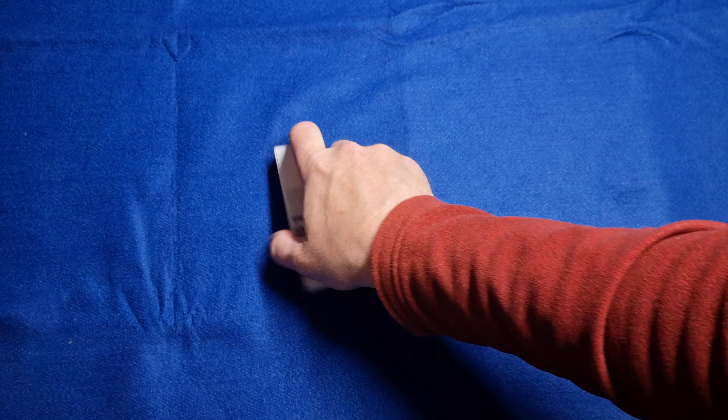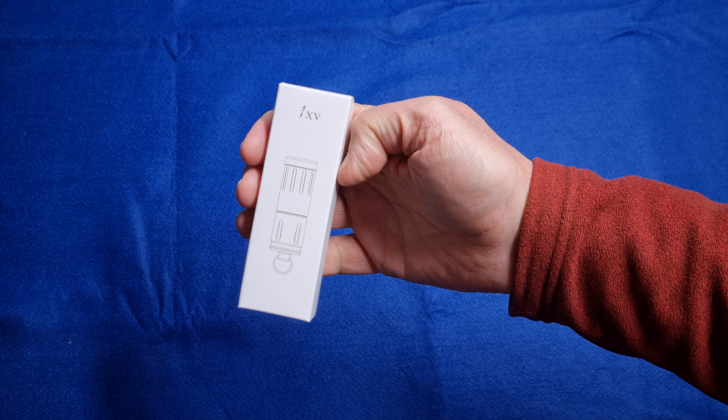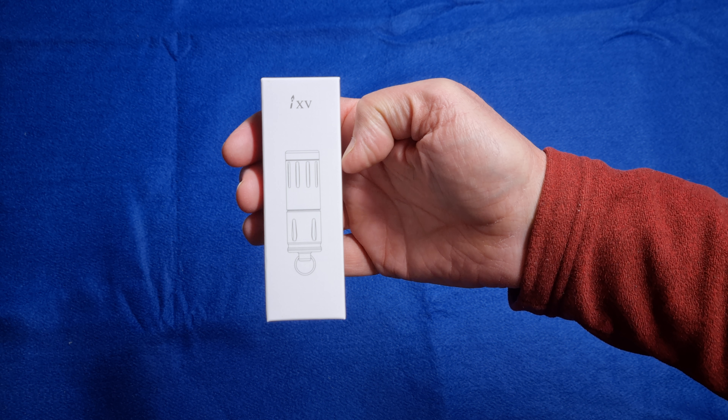Hello and welcome to Canberra Chilled. Tonight I'm going to be unboxing the iXV Olight keychain torch.